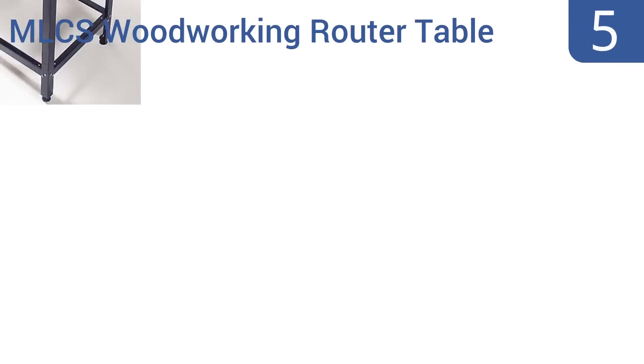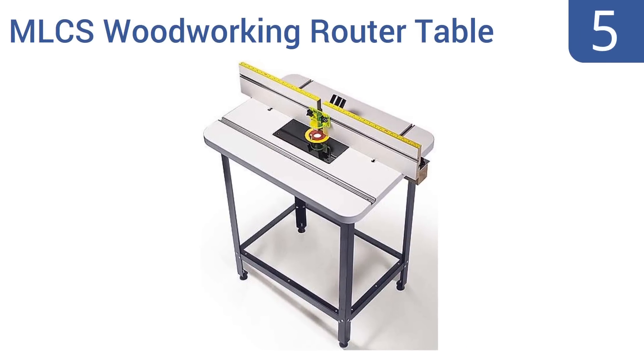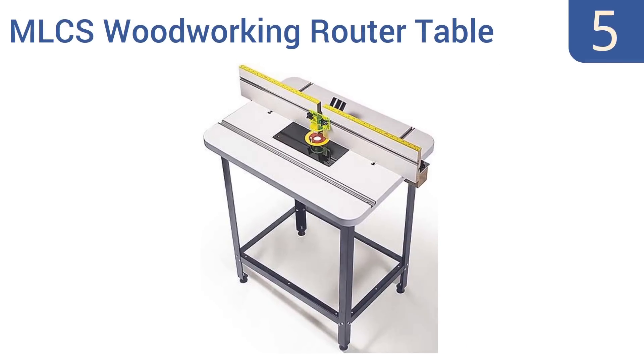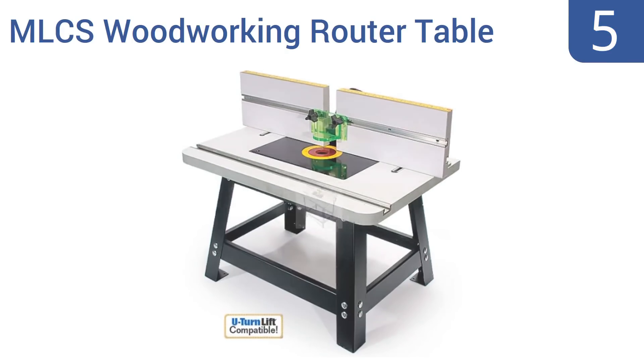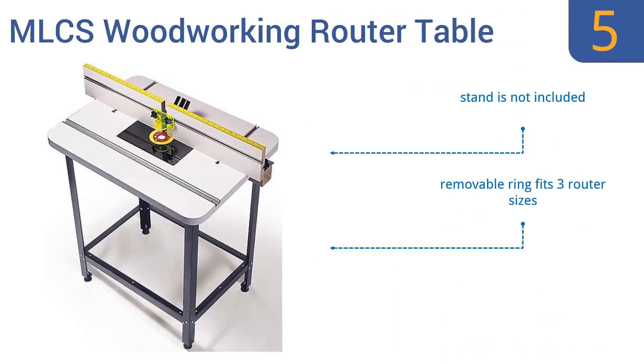At number 5, hone your woodworking skills with the MLCS Woodworking Router Table. The tabletop is made of sturdy MDF and has slots for the most common router types. Its melamine surface and polyurethane coated edges protect the table from damage. It comes with a removable ring that fits three router sizes, but it's hard to make the table sit 100% flat and a stand is not included.